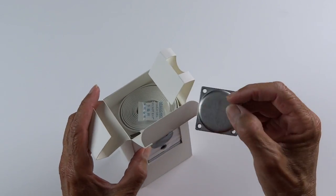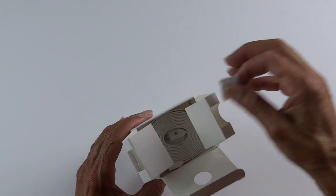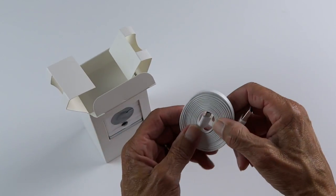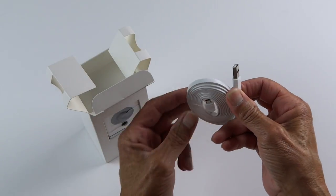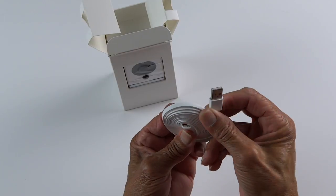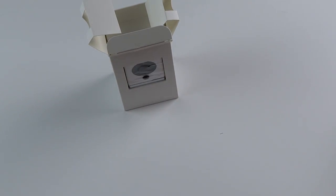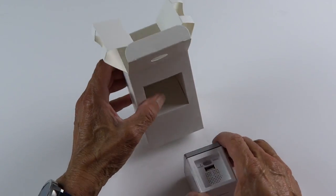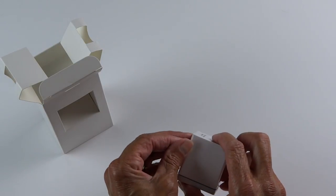So the first thing out of the box is a wall mounting plate — we'll get to the screws later. And there's your USB plug that plugs right into the power brick.